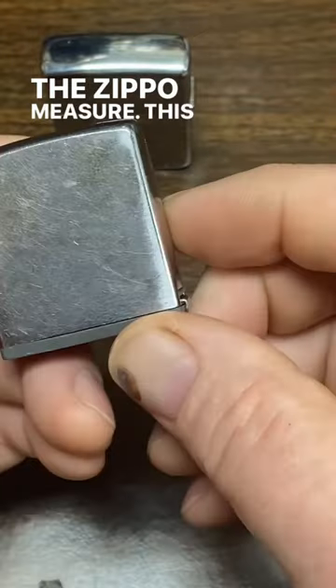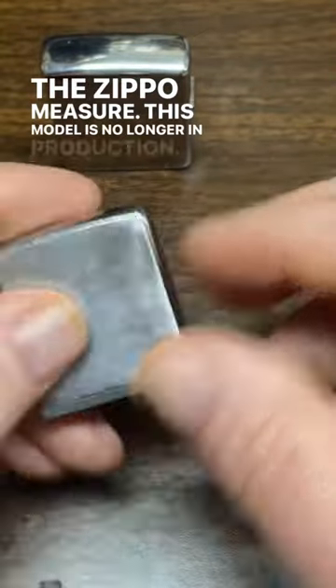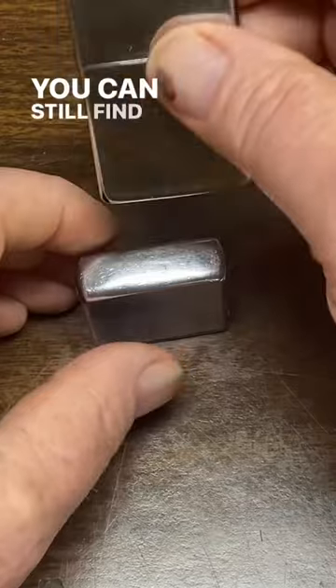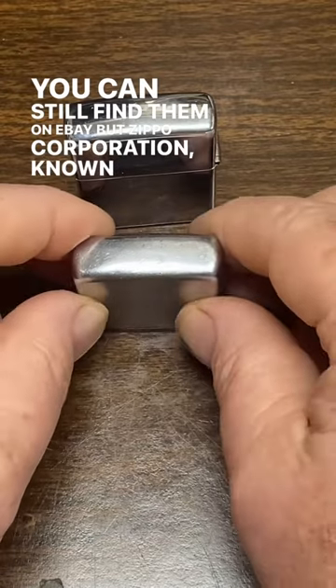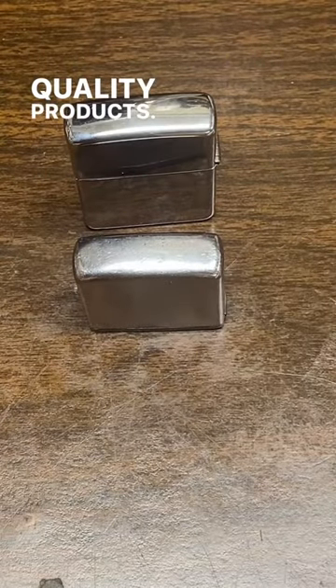The Zippo tape measure — this model is no longer in production. You can still find them on eBay and such. Zippo Corporation is known for quality products.